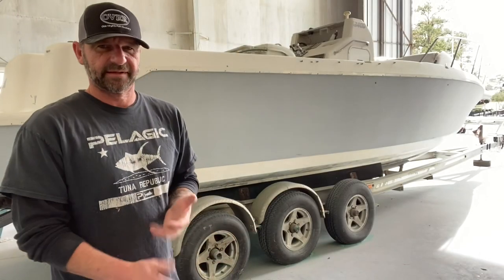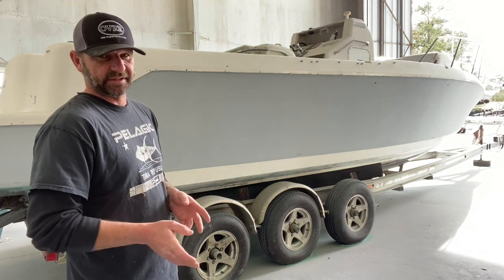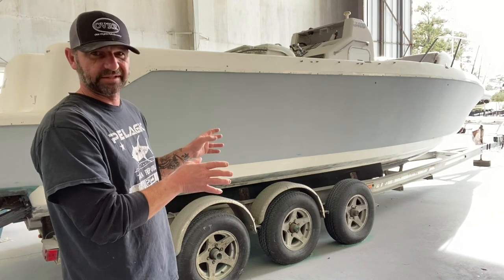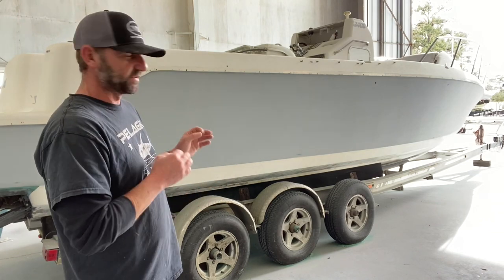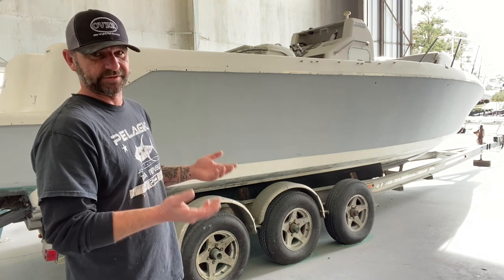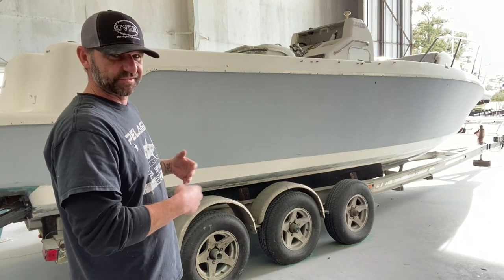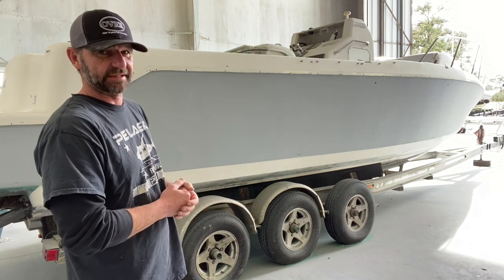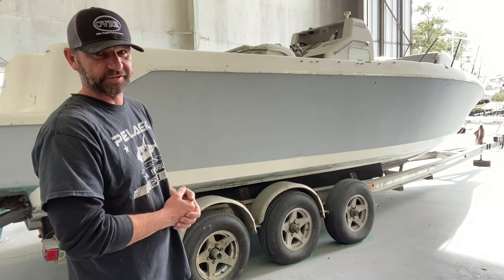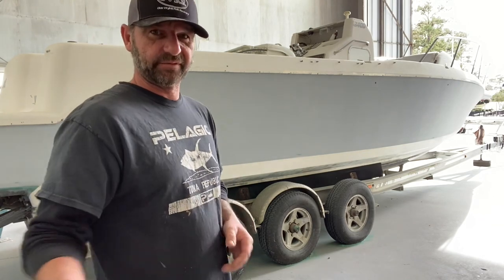All right everybody, I got all the 120 sanding done. It looks good. Now the next thing I'm going to do is pull the boat out of the building and just rinse the deck off and do a wash scrub on the hull to get a good look at what she's going to look like wet, even though it's just going to get primed again. Should anything jump out where I did my glass work, this is where I'll see it and have the opportunity to go back and do some heavy duty fixing before doing the finish primer.